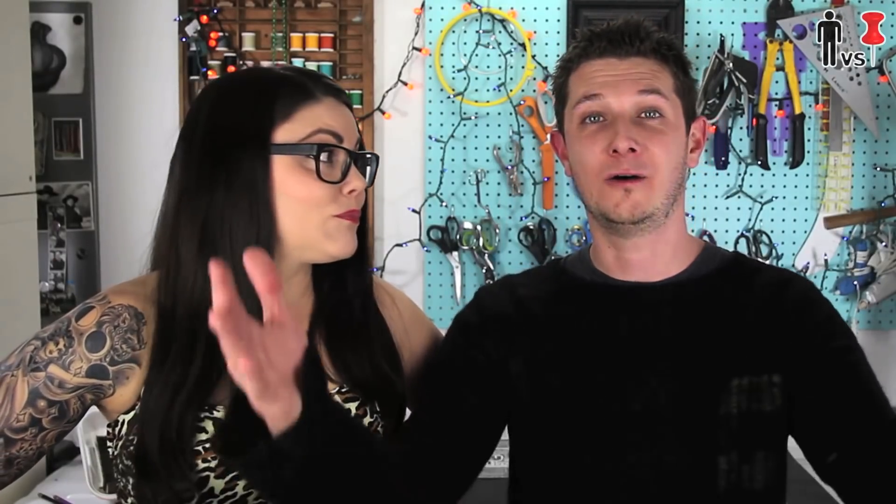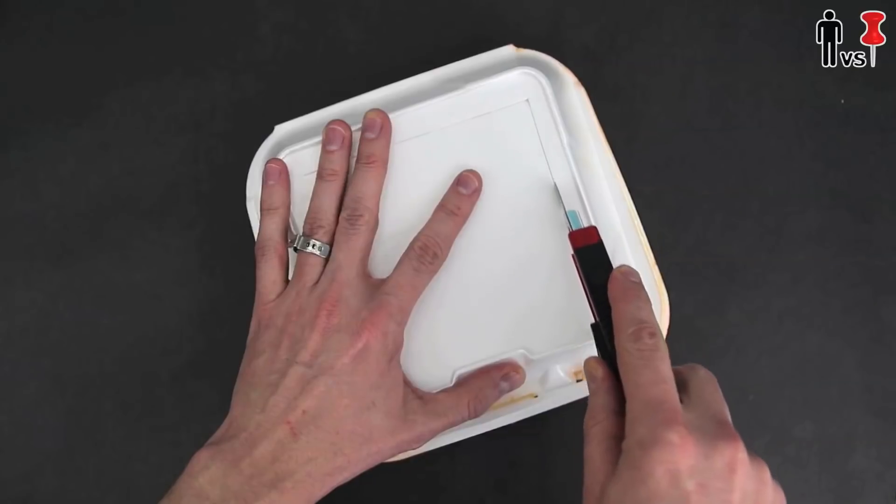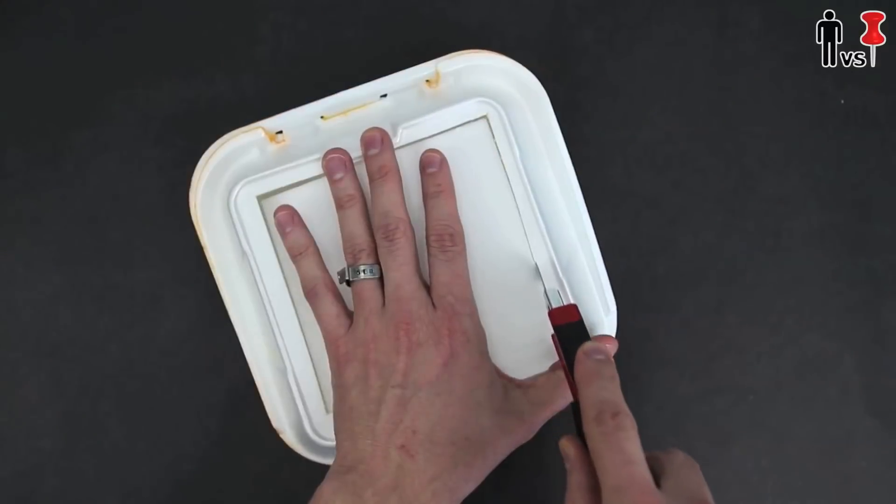Step one: order chicken wings. Step two: eat the chicken wings. Mmm, chicken wings. Step three: cut out the top of the Styrofoam box into a square.